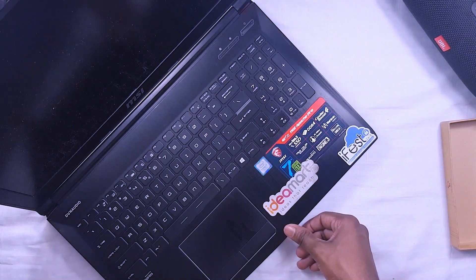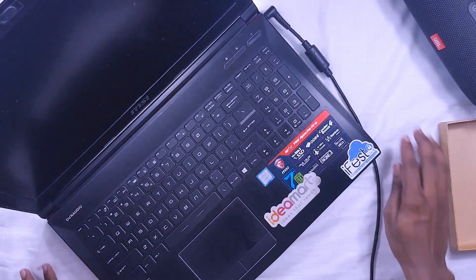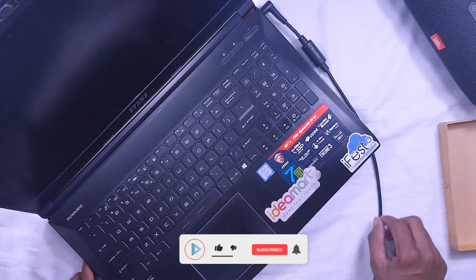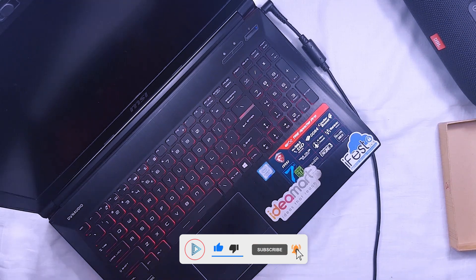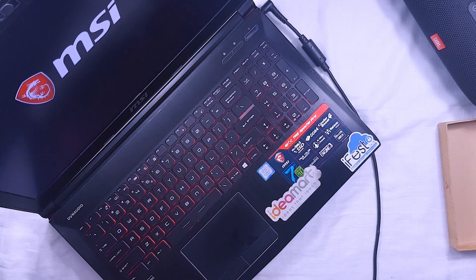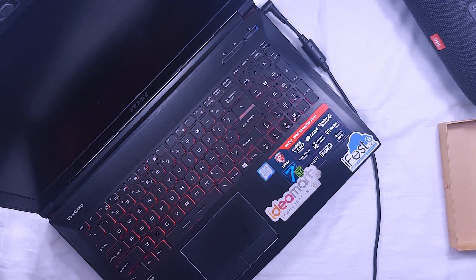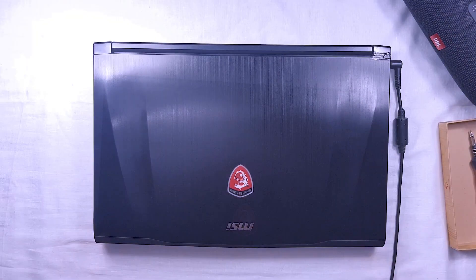You have to connect power to turn on the laptop for the first time after disassembling it. It also takes some time for the first boot. So this is the way to disassemble and reassemble the MSI GE62 7RE laptop. I hope you enjoyed this video. You can try this on your own laptop to repair it yourself. Please subscribe to the channel for more videos like this. See you in the next video.